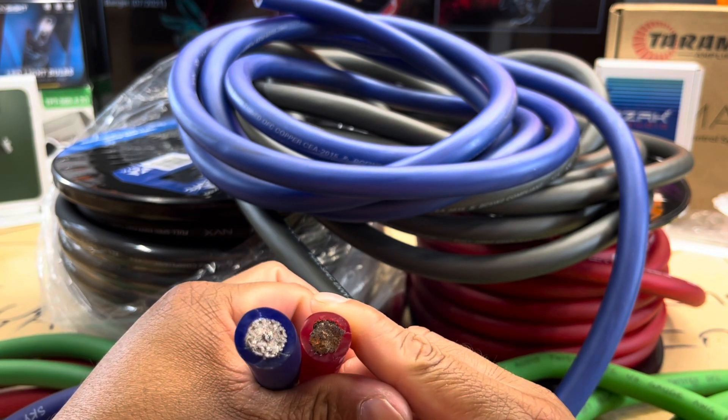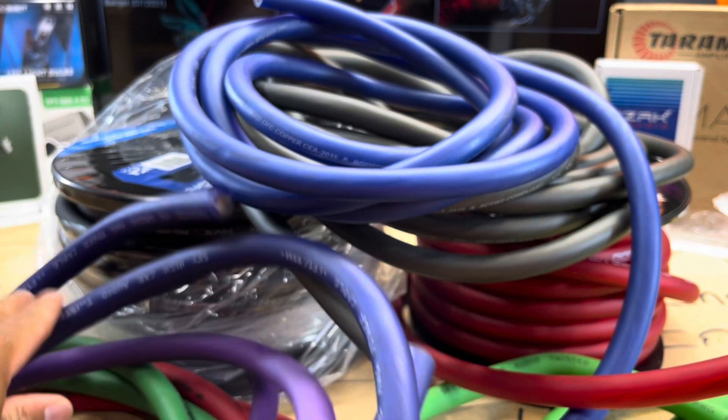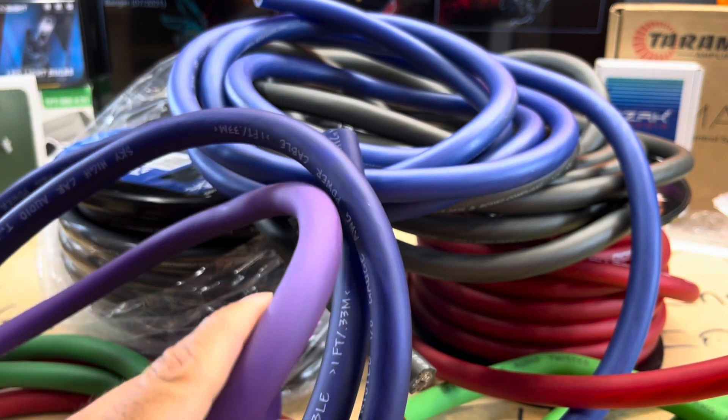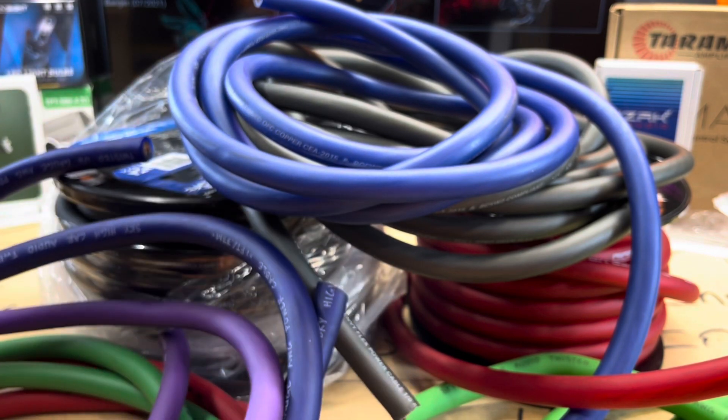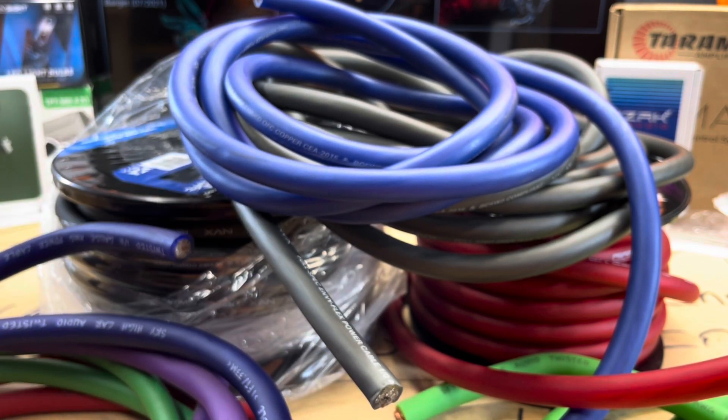That's a lot of CCA in that doggone jacket. Y'all know this was some stuff I was experimenting with as far as CCA wire. I got the purple and the blue — just wanted to get some different colors.